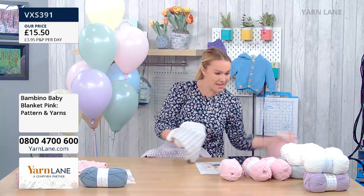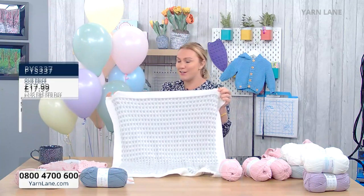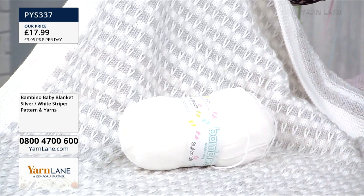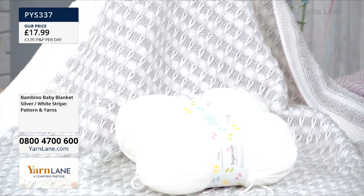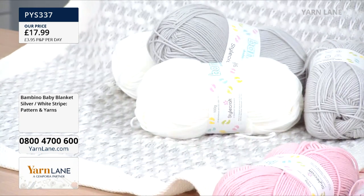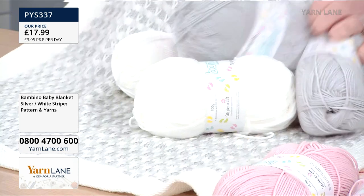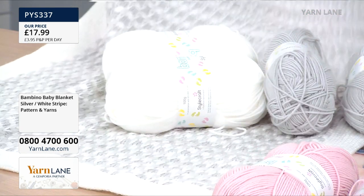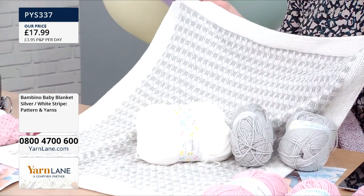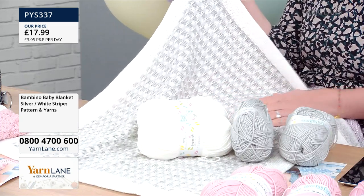We also have the grey and cream version. It's exactly the same technique, same pattern, but look at how different it looks with two different colours. All you're doing is knitting stripes — I'll show you the slip stitch technique, it's ever so easy. It looks really complex and really advanced, but it's clever and easy. You get your pattern, four balls of yarn, 200 grams of each colour, enough to make the blanket. The striped grey and white, or the pink slip stitch blanket, is 26 inches wide and 31 and a half inches long — that's 66 centimetres by 80 centimetres.